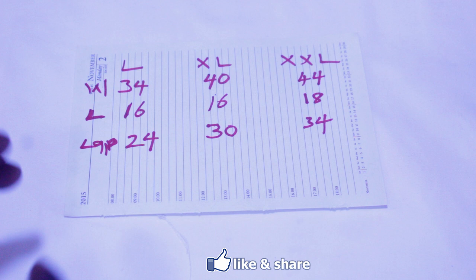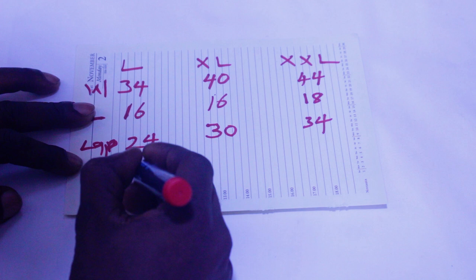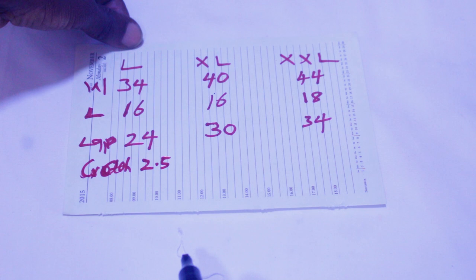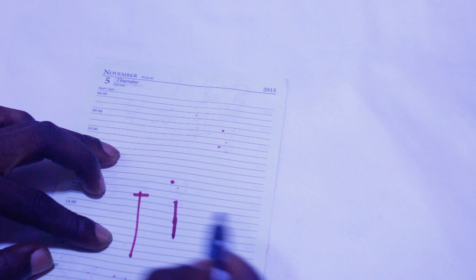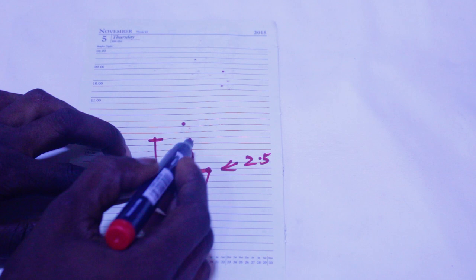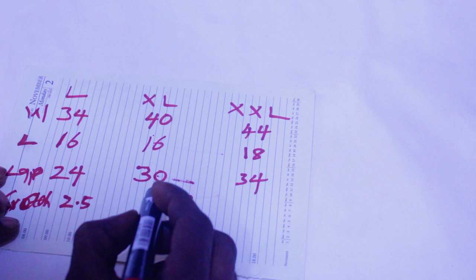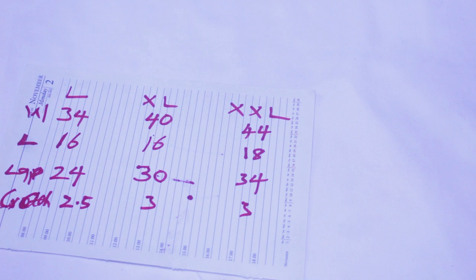When cutting for mass production, don't forget to add your crotch cuff. After you mark your boxers, make sure you add 2.5 inches for the crotch cuff on the large. For extra large, make sure you have it at 3 inches, and for extra extra large also make sure you have it at 3 inches. So the crotch cuff must be 2.5, 3, and 3 inches respectively.